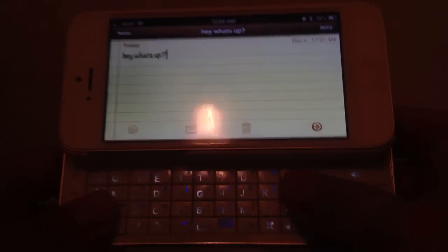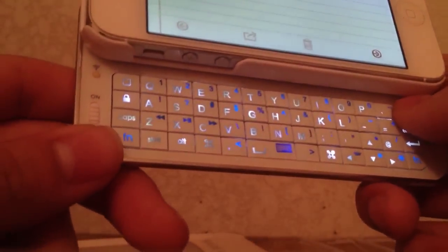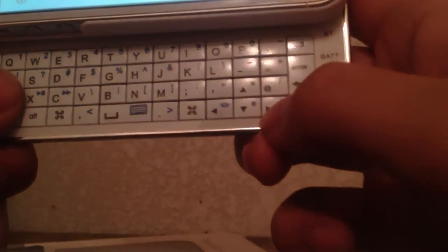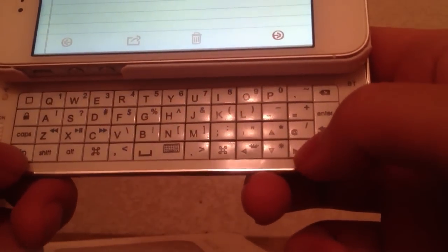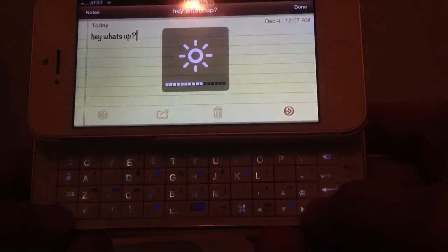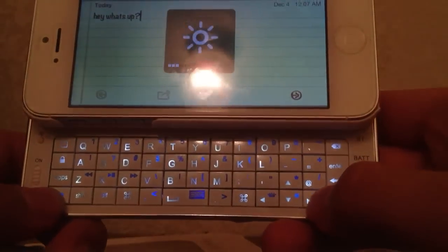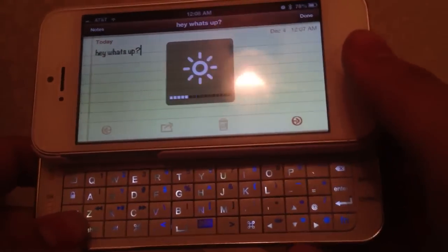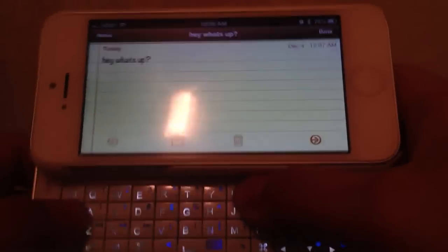If I want to make the brightness brighter, I hold the function key and click the right arrow key. To make it lower, I hold the function button and press the down arrow key, which lowers the brightness without you having to go into the Settings app — so you can stay in whatever app you're in, like if you were texting.